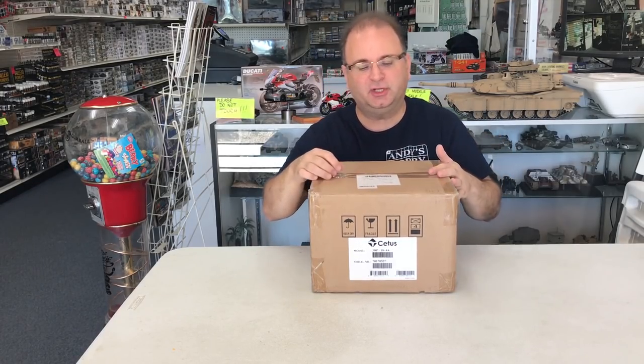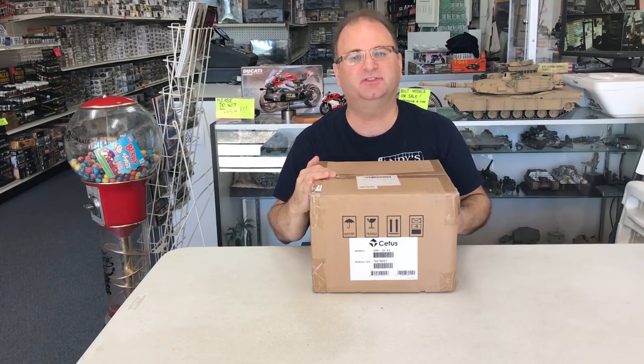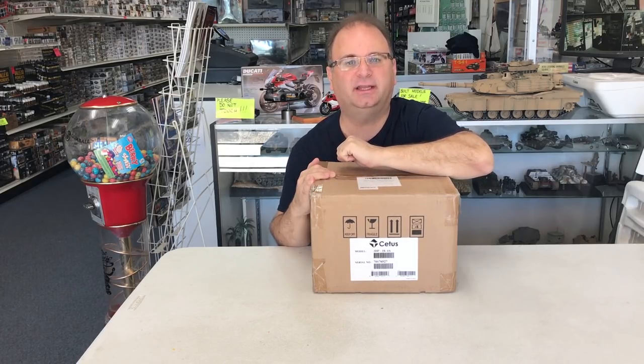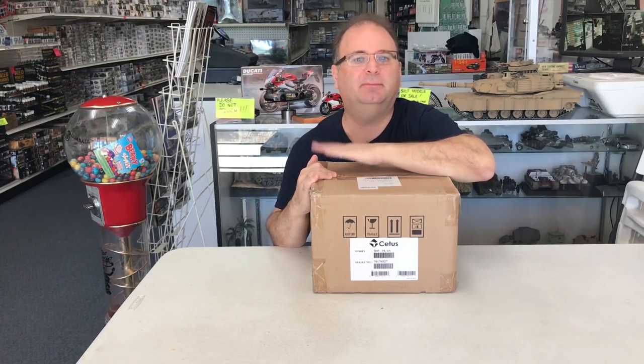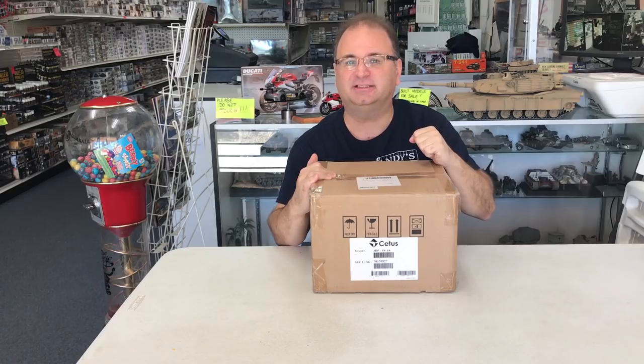Hi everyone, it's Andy from Hobby Headquarters. The UPS man was just here a few minutes ago and dropped off this very, very special product that I'm super excited to share with you guys today. This product is, in my opinion, going to be a game changer for modeling in the near future. It's starting to be used a little bit right now, but I see the sky's the limit on what we can do with something like this. Let's take a look inside the box.